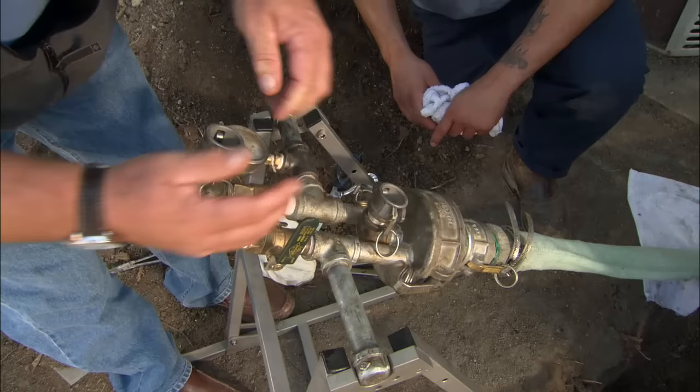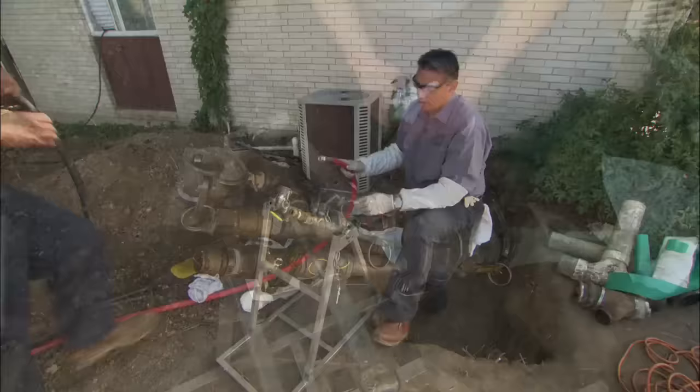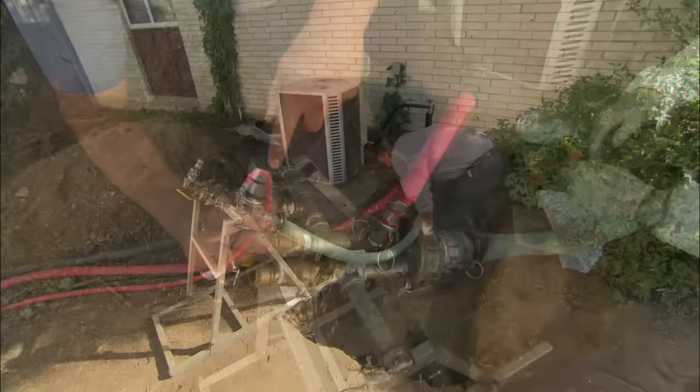This manifold allows us to add cold water to fill the bladder so that the pipe can be formed. It also allows us to add hot water to accelerate the cure. Once that curing starts, about two hours and we have a hard pipe.